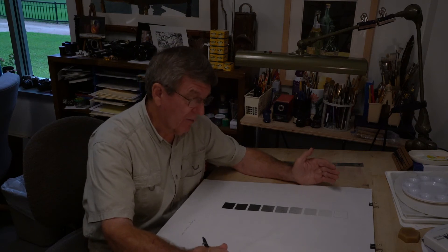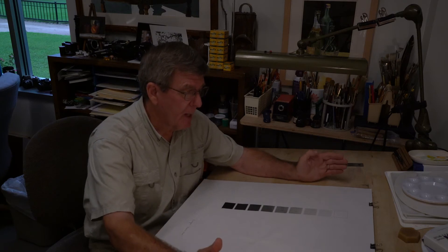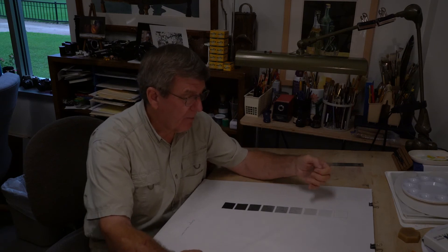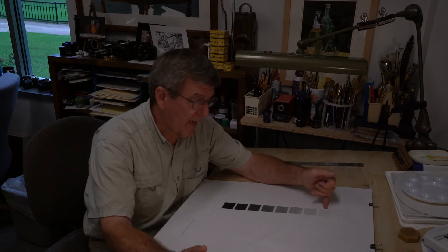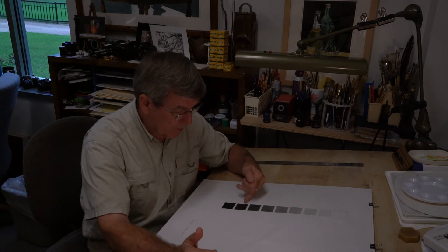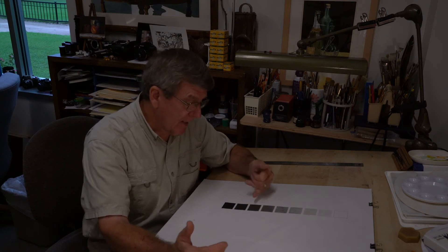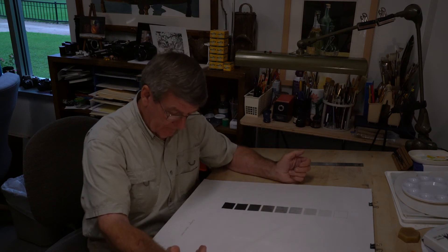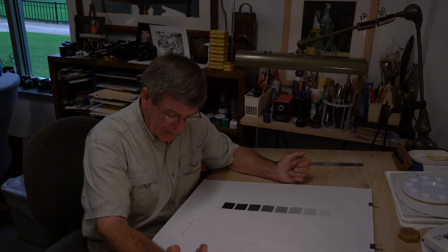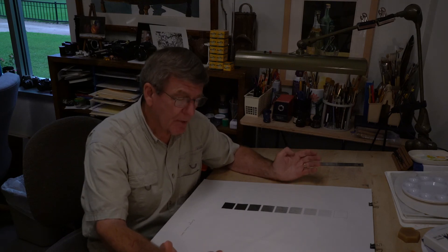That's the easy part. The hard part is doing this with no jumps in value. The way to check for value jumps is to hold the piece up and squint your eyes — if you have a big jump between value eight and seven, or between three and two, it'll show up when you squint.